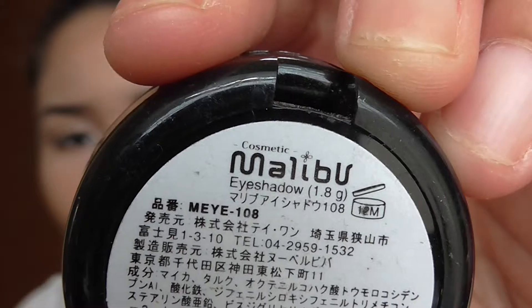I will apply this Malibu eyeshadow in 108 — it's a wine-ish color. I'll use this as a blush. Sometimes I use my eyeshadows as a blush. Oh my god, I'm looking crazy!